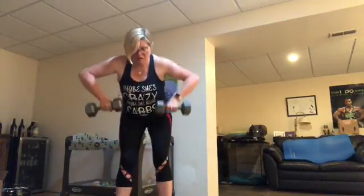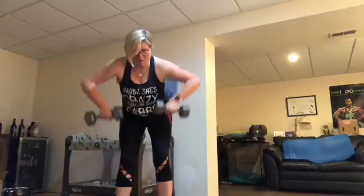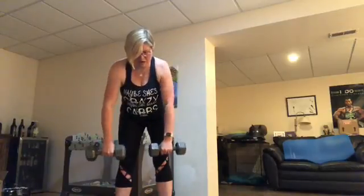Wide row is exactly what it sounds like. We're doing a row, but we're going up wide. We're going into the upper area of the back.